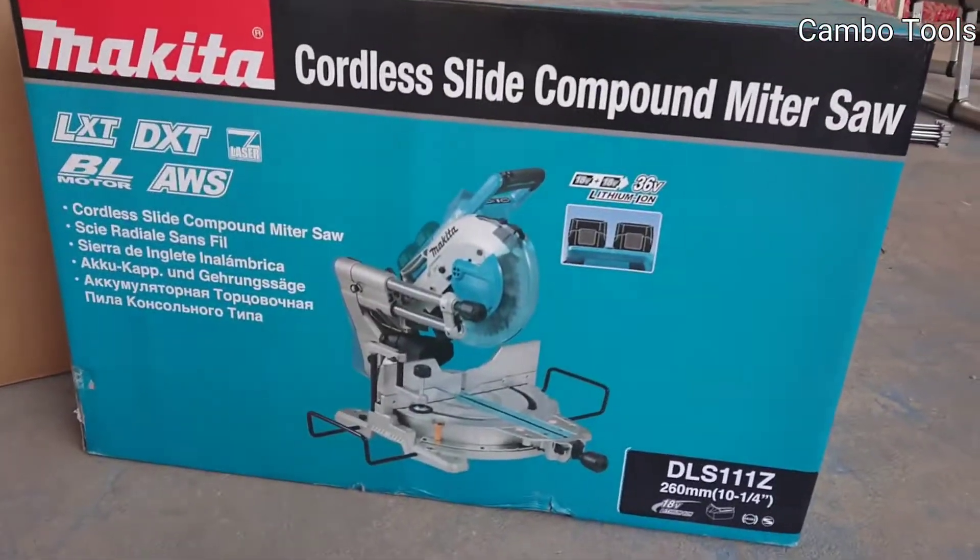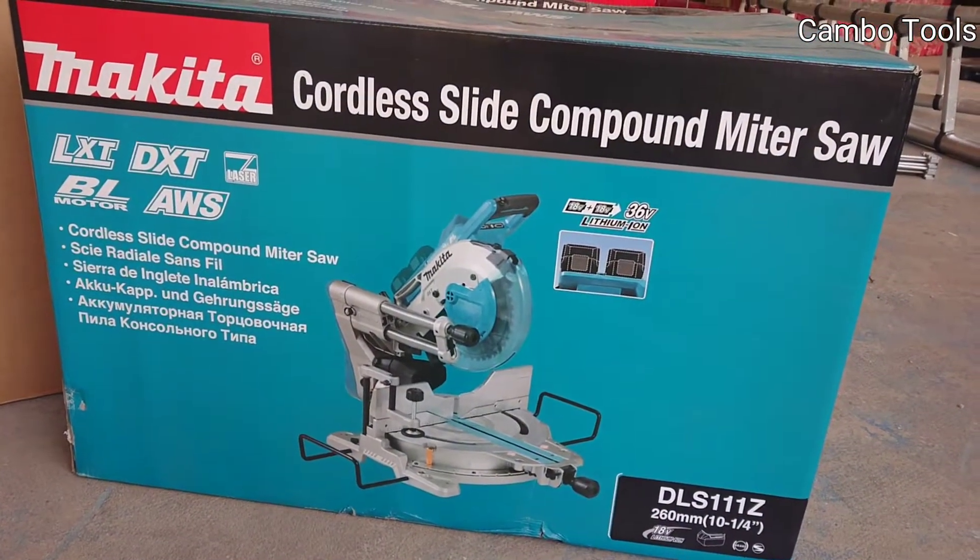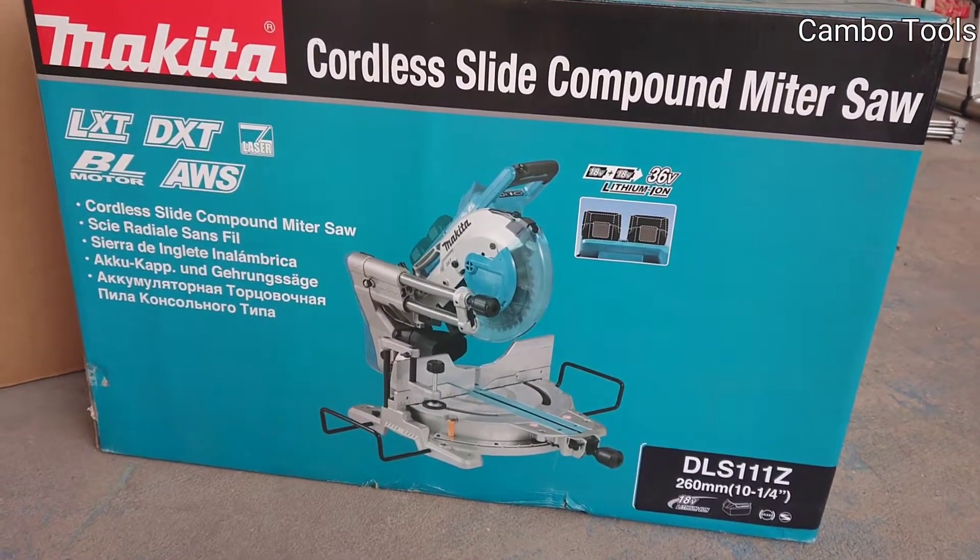This one is a cordless light compound miter saw, the model DLS11Z.